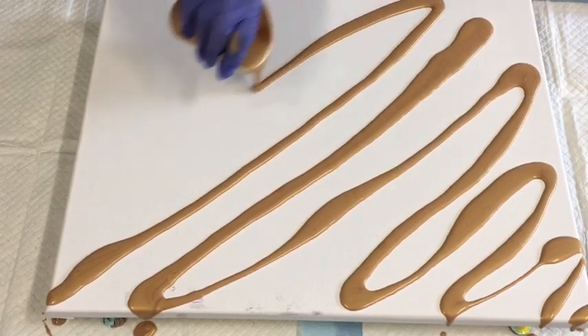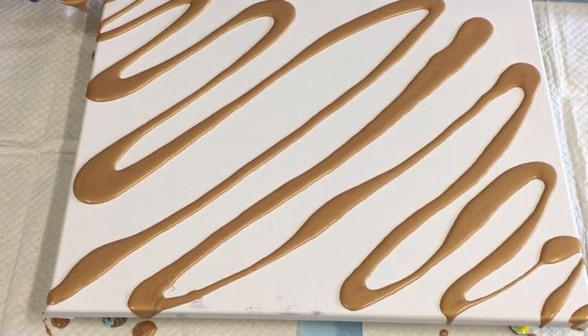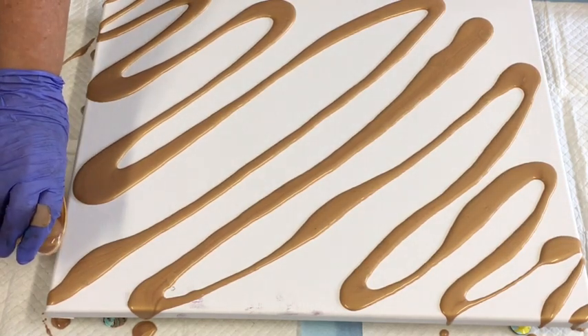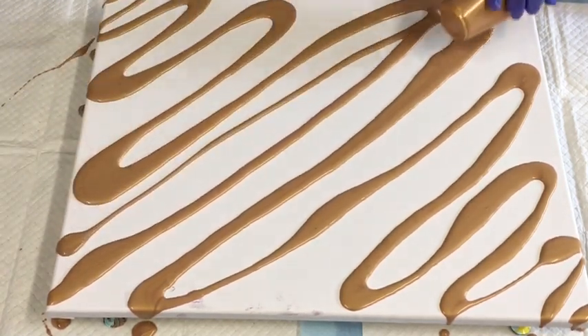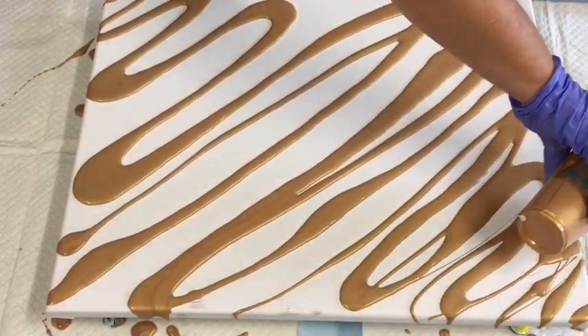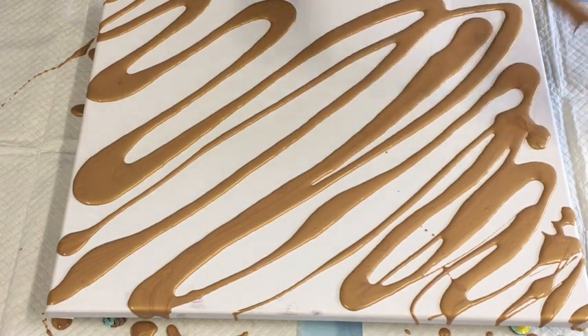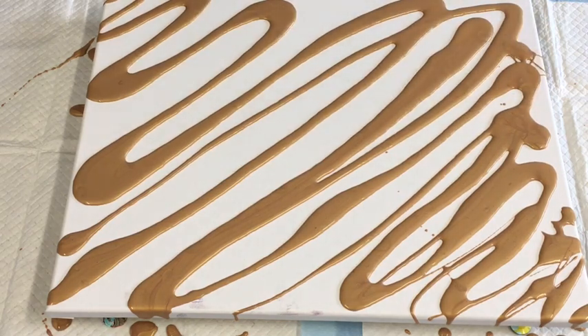This is the gold I'm using today to do this diagonal swipe. They usually give a really fantastic effect, so please give it a go. If you'd like me to see your work, we now have an Australian acrylic pouring art group — anybody in any country is absolutely free to join us.